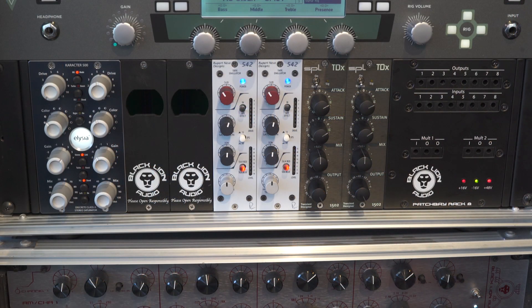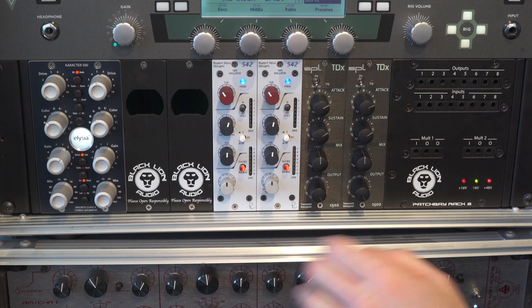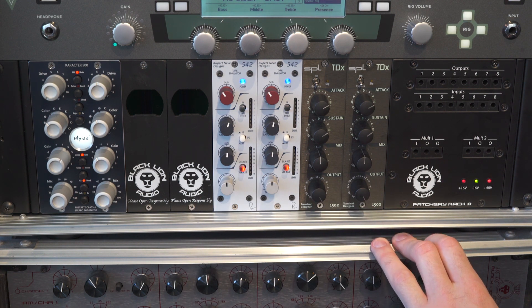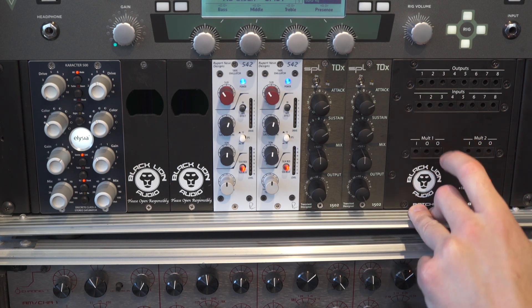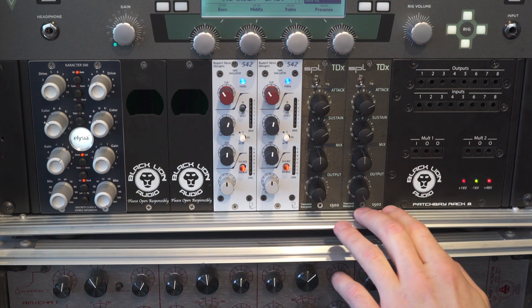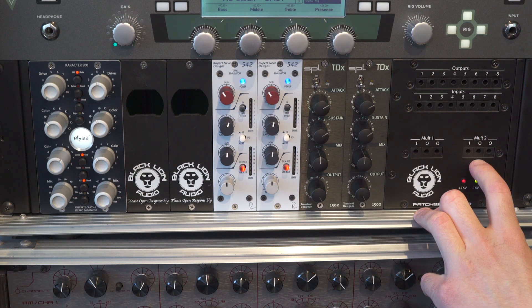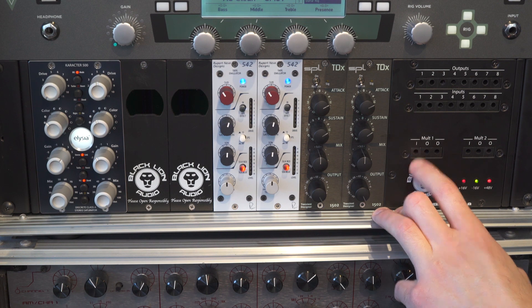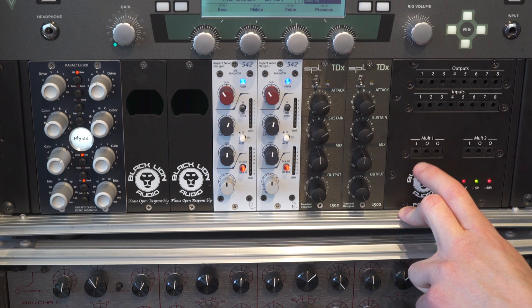On the faceplate of the PBR8 is a full TT patchbay that corresponds to each slot of the 500 series chassis. So you have an input and an output for each of the slots 1 through 8. There are also two malts on the faceplate that have one input and two outputs, allowing you to split a signal in two and do parallel processing.